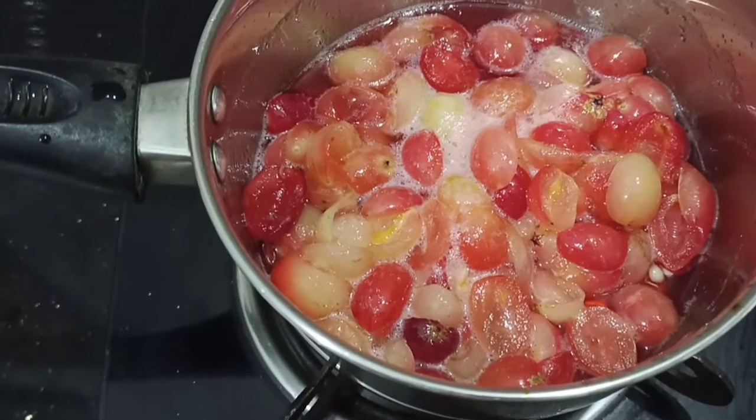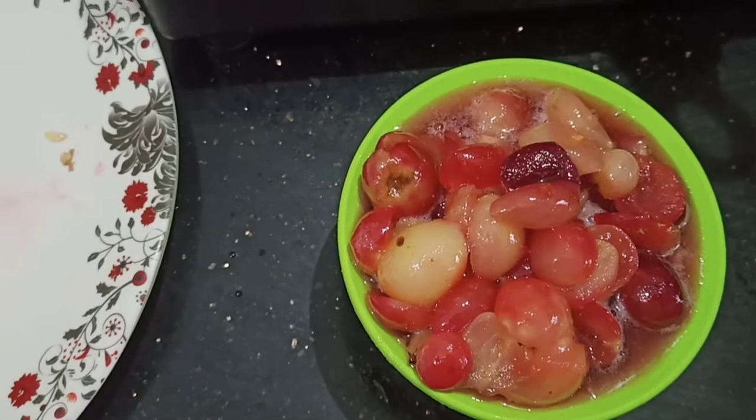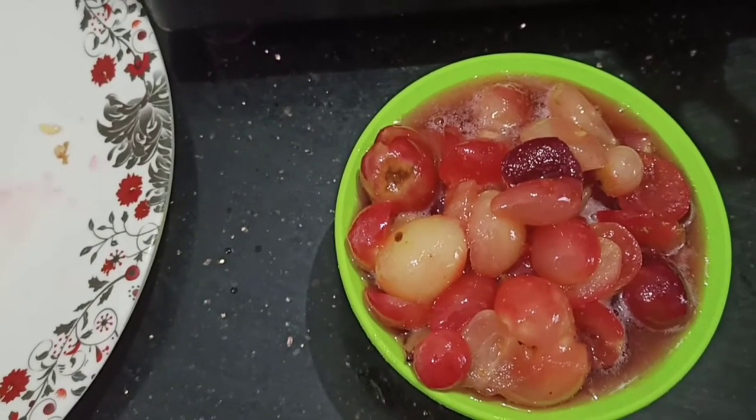Then we will cook it in a glass jar. I will add food color. Thank you.